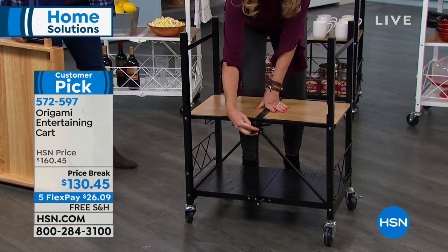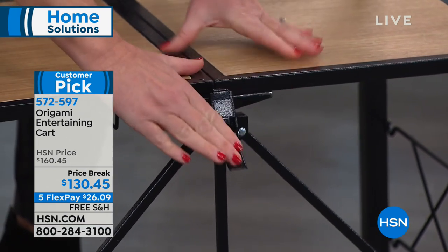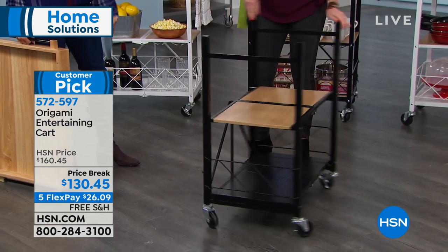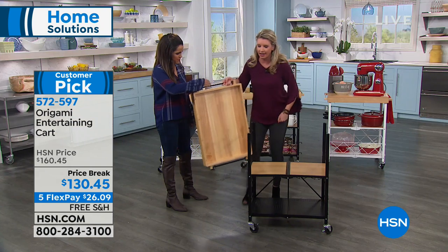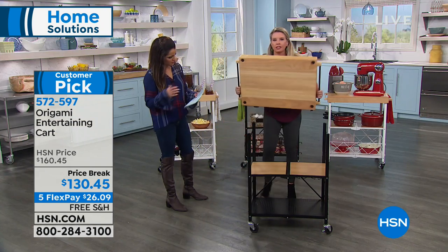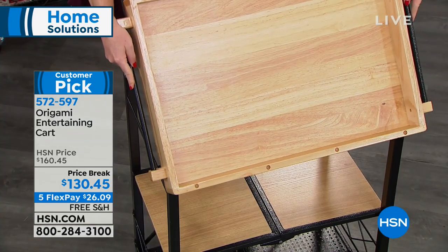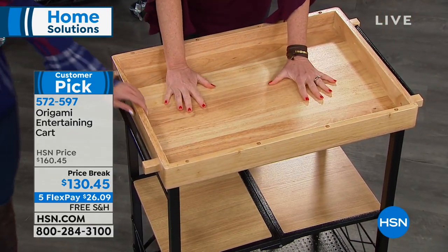Here is your famous origami clasp right here. All you do is feed this through right here on the top, push it down, and the base is locked and loaded. Now you have your second and third choice. You can decide to have the cart — you see those little black holes on the top? They are magnets and they fall right into place.